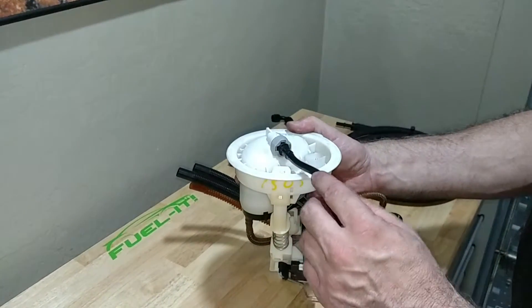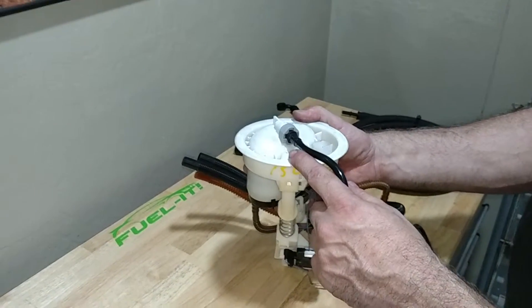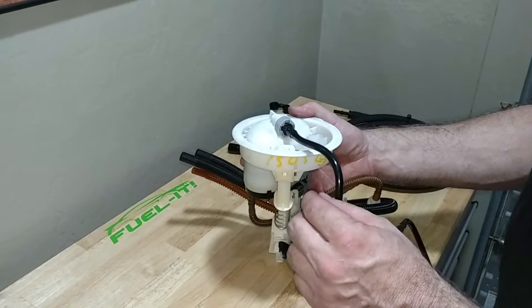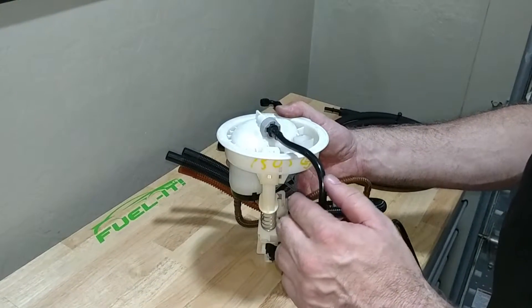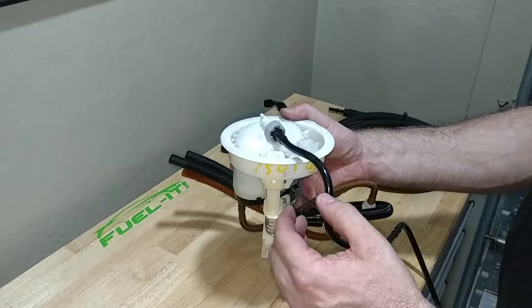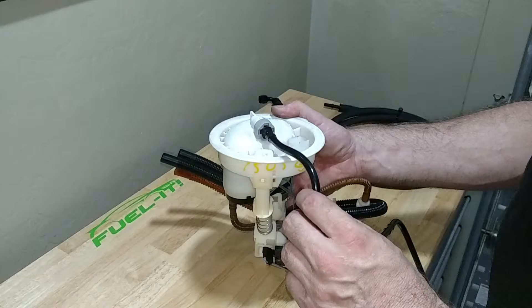To remove the stock fuel line from the driver's side filter assembly, the first thing you need to do is remove power from the passenger side LPFP. Once you do that, start the car and let it run until it dies — that will release the pressure in the fuel line.